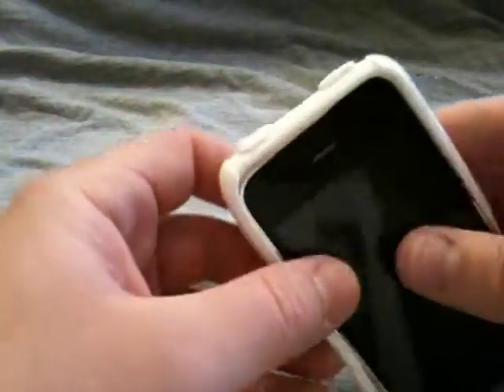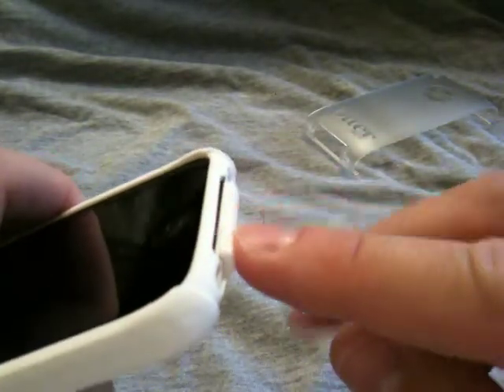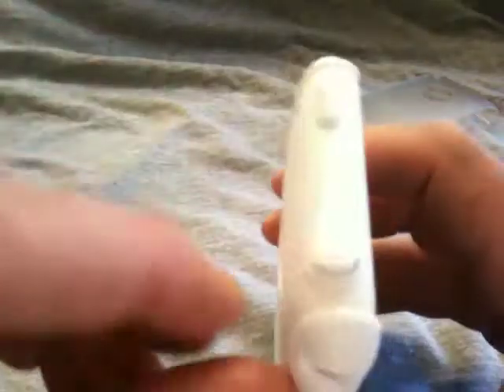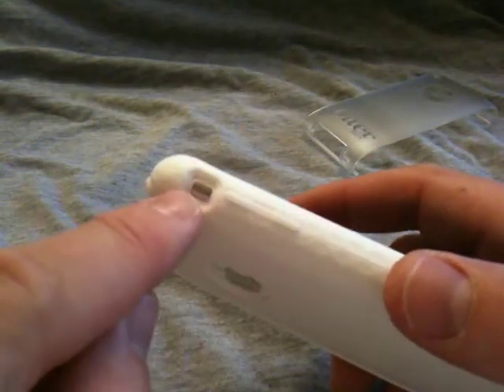We'll just slide our phone in — start at the top. It's pretty straightforward, just like all silicone cases; just pull the bottom around. You can see here it's got the little cover for the jack, so that's protected and covered. Then your headphone jack has a little tab to cover that, and there's your lock button, your volume rocker, and your mute.